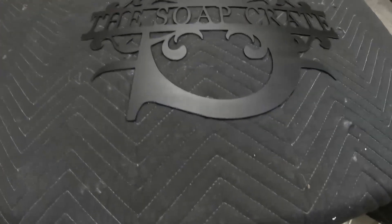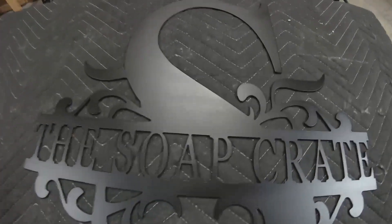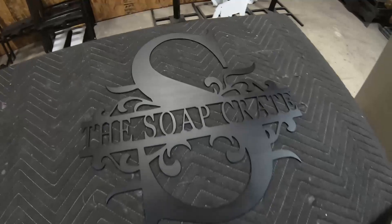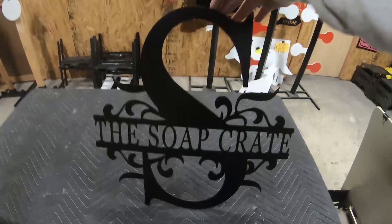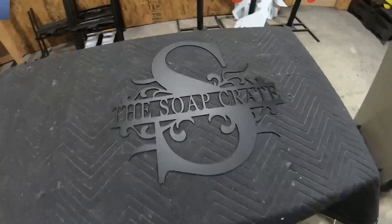All right ladies and gents, here you go. We've got the soap crate monogram — turned out really fantastic. Loving the flat black, couldn't ask for better. That thing is looking sharp. Looking good. That's how we do it here at SOT Metalworks.